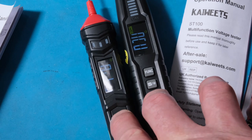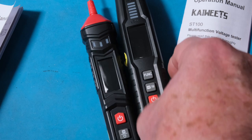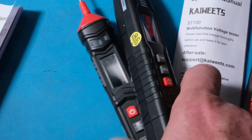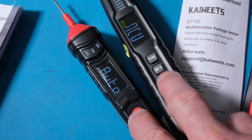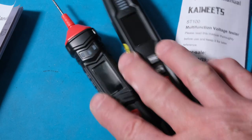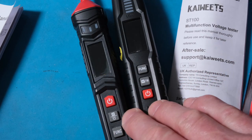You have to hold the buttons down for a moment to turn them on and off — that's so you don't accidentally turn them on and run down the battery. They both have the same beeper, and functionality is going to be very similar between them since it's essentially the same electronics for the meter portion.